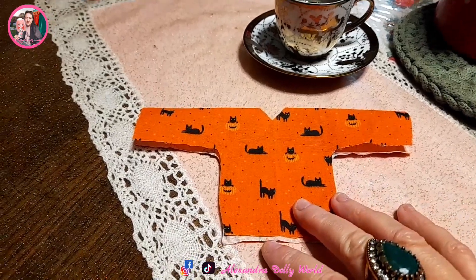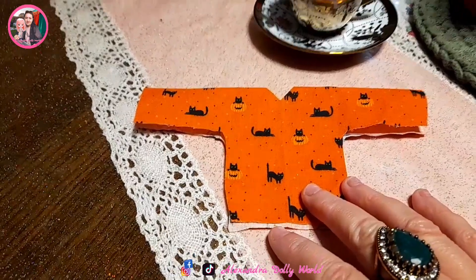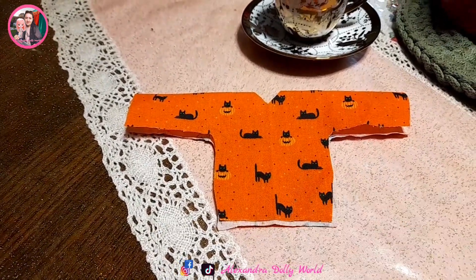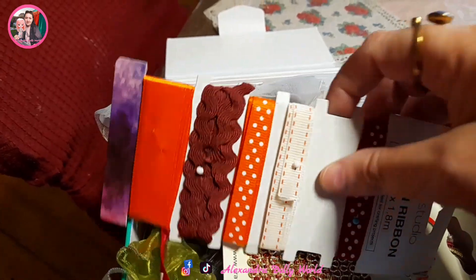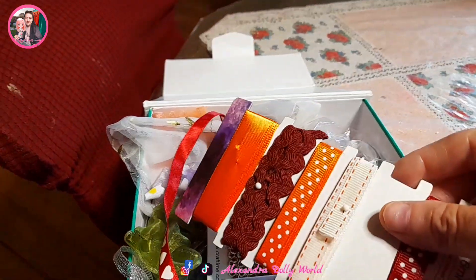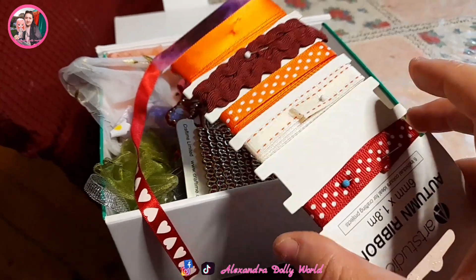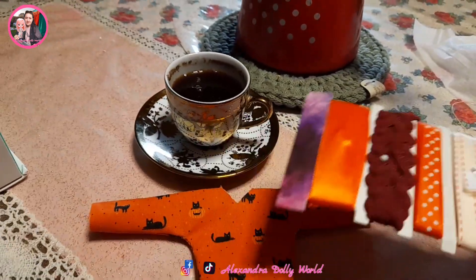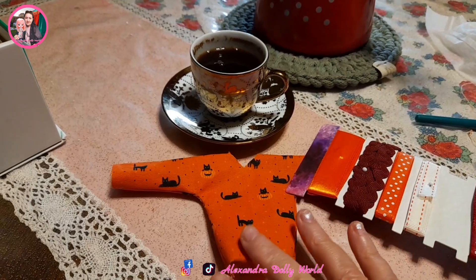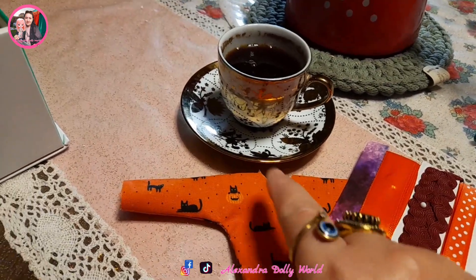I've cut and measured the t-shirt, now let's start sewing. I also want to use this ribbon that Jay from Jay Dolls UK sent to me — thank you to all my friends and everyone who supports my channel and your nice words. I will use this ribbon along the edges here.